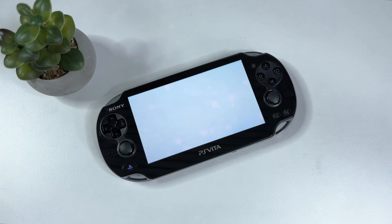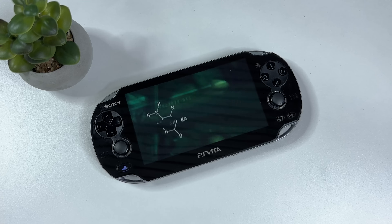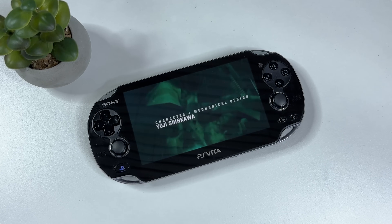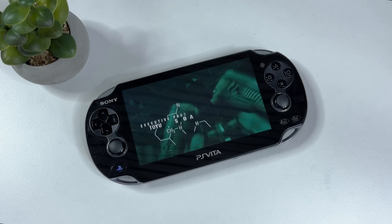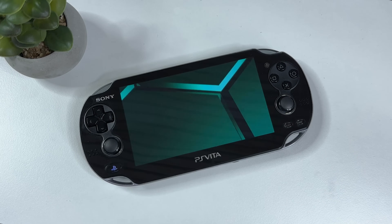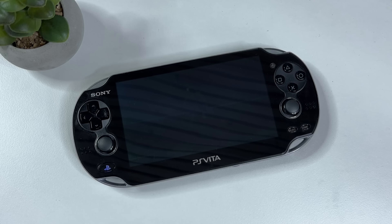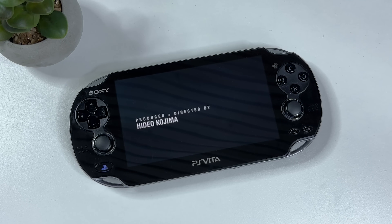Hi there everyone, welcome to Tech Cravers. In this video we're doing something that I wanted to do for many years. I recently went and picked up this beautiful PS Vita — it's the OLED version, also known as the PS Vita 1000, and I actually think this is one of the most beautiful handhelds I've ever seen. I never picked one up back when it was released, since I was a Nintendo fanboy back then.